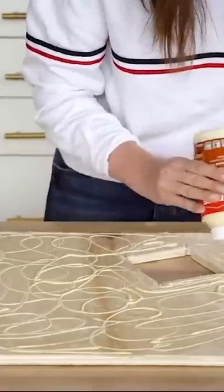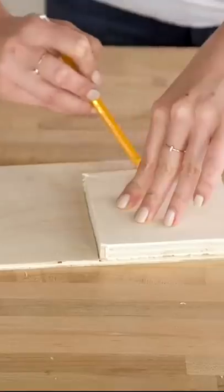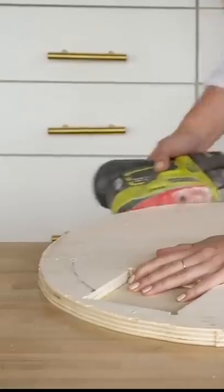Use some wood glue to stick the two pieces of plywood together, which will cover the hole that we just made in the bottom piece. Next, cut out a small piece of wood that will hold your charger into place. Use a jigsaw to cut out the entire shape of your circular table and then give it a final sanding.